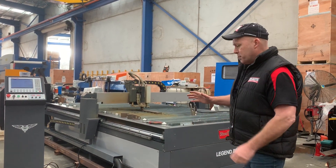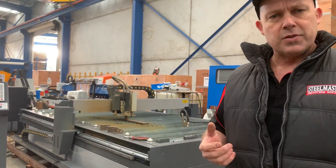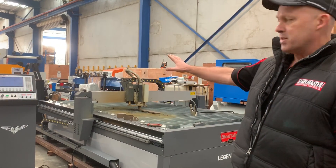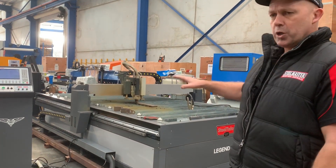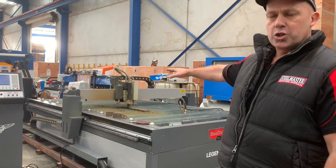This particular one's a 1.5 by 3-metre table. It's a down-draft system, which means that it's a dry table. The extraction system goes out through the end of the table itself. It's got heavy duty roller balls around the table for ease of plate handling. It's a bridge type system.